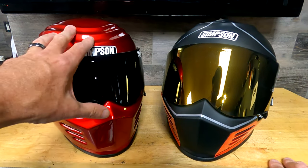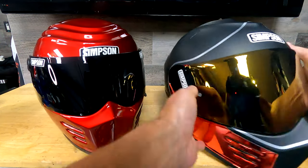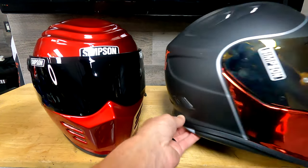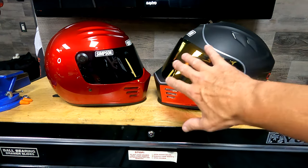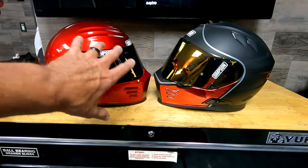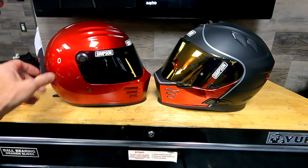When it comes to venting, that's where it stops with the Outlaw — the Ghost has additional venting on top and exhaust vents in the back. When you look at the profile, you can see the Ghost Bandit has more of a sloped face — more of an overall sporty shape — where the Outlaw Bandit is a little stubbier, more round.